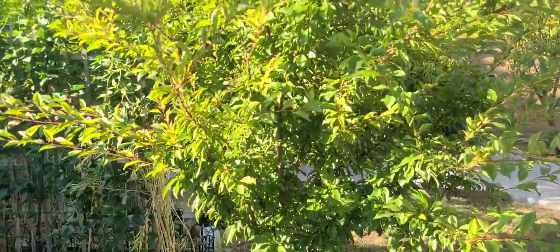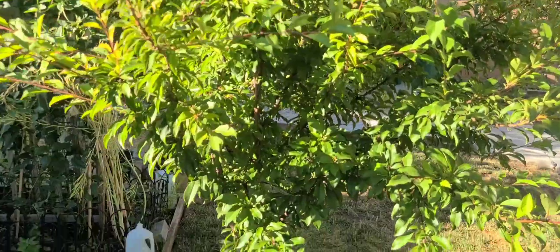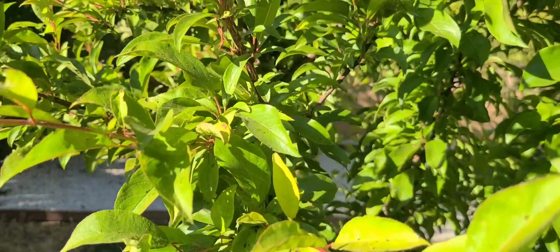This is my pride and joy right here. Two years now, it's getting big, but it only has one fruit, guys. It's my plum tree. The fruit is back there — you can see it right there.